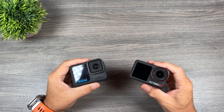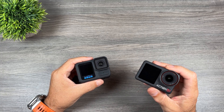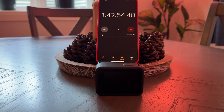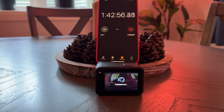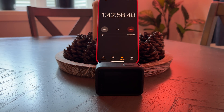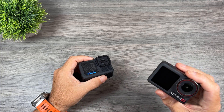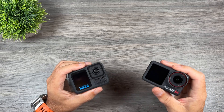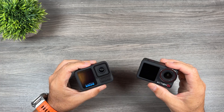On my first test, recording at 4K 30 on both cameras, the DJI Action 5 Pro recorded for two hours and 43 minutes, while the GoPro Hero 13 Black recorded for one hour and 43 minutes. Neither camera overheated during this test — both shut down due to the battery being depleted. So with the DJI Action 5 Pro, I was able to record for one hour longer.